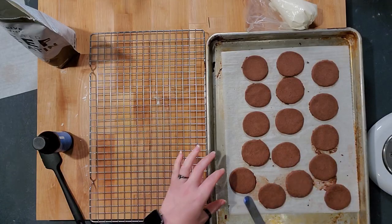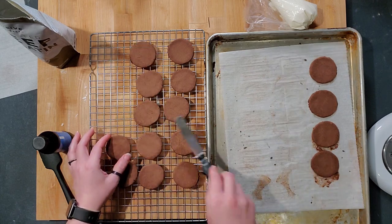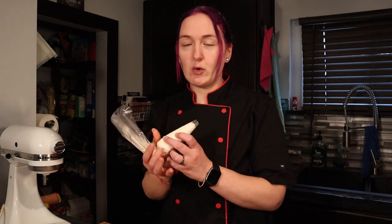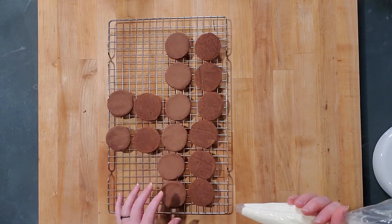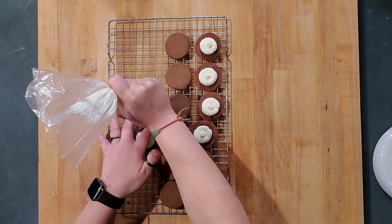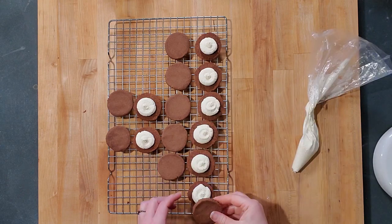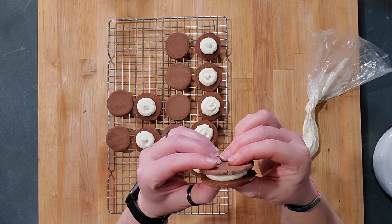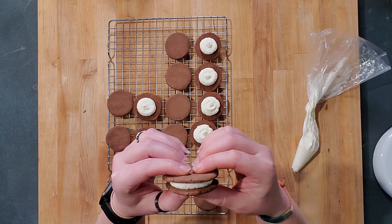My cookies are still warm, so I'm transferring them onto cooling racks so they cool down faster. They are still a little fragile when warm, so just be careful. Once your cookies are fully cooled, match up the sizes, flip over half of them for the bottoms, and the other half will be the tops. Put a dollop of filling in the middle. Some cookies are bigger so you can add a little more filling, but don't overfill — I made them way too full the first time. Then take your top and squish it down evenly.